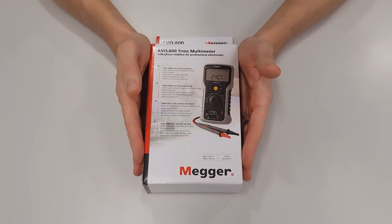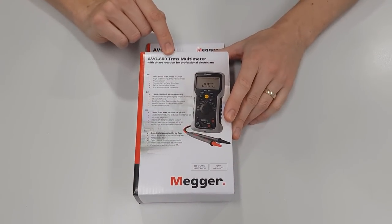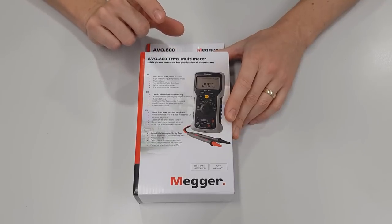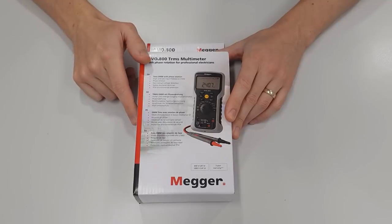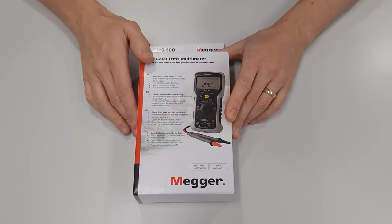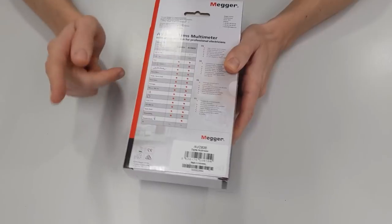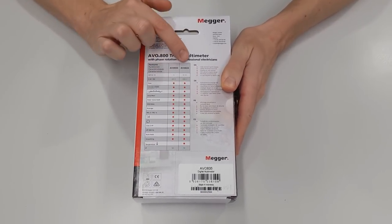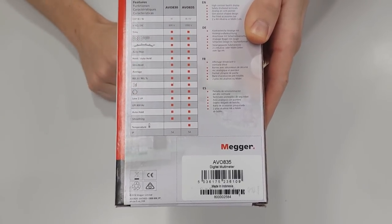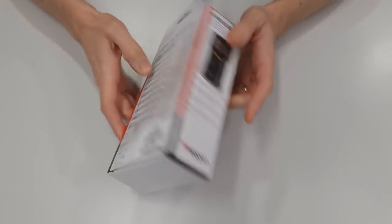Here we've got the box with the Evo 835 in it. Looking at a few of the points on the packaging before we open it up, we can see this is a true RMS multimeter, which means it's going to give us very accurate readings when we measure AC voltage. It's also got phase rotation detection, which is not something you see on most multimeters. On the back we can see the full list of things it does, and as you can see with the Evo 835 it does the full list — literally nothing missing from this meter.